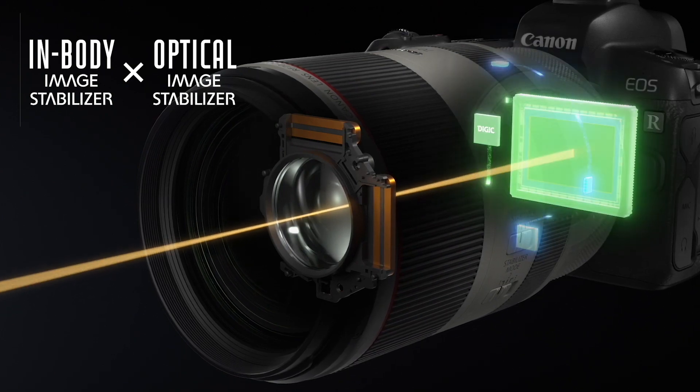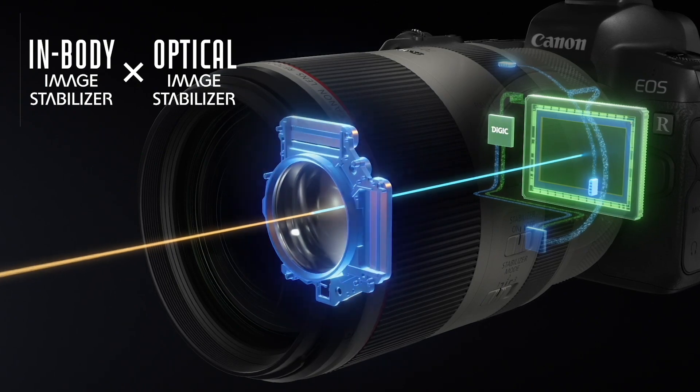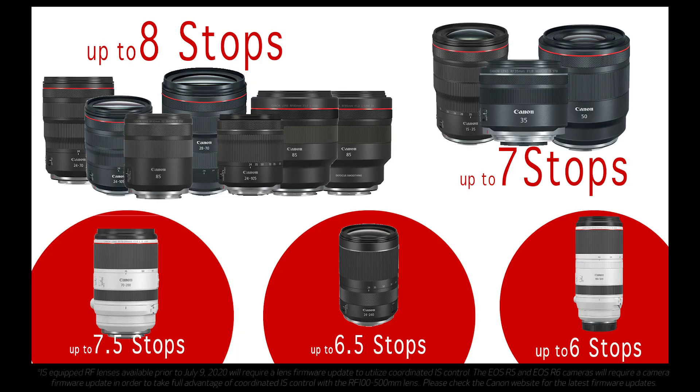This is possible because of the combination of the CPU in the lens and the advanced processing power of the new Digic X image processing. A lens with built-in OIS can only compensate for certain directions of shake — this is where IBIS and 5-axis stabilization steps in to compensate for the other directions, and the combination leads to extremely steady handheld camera work.